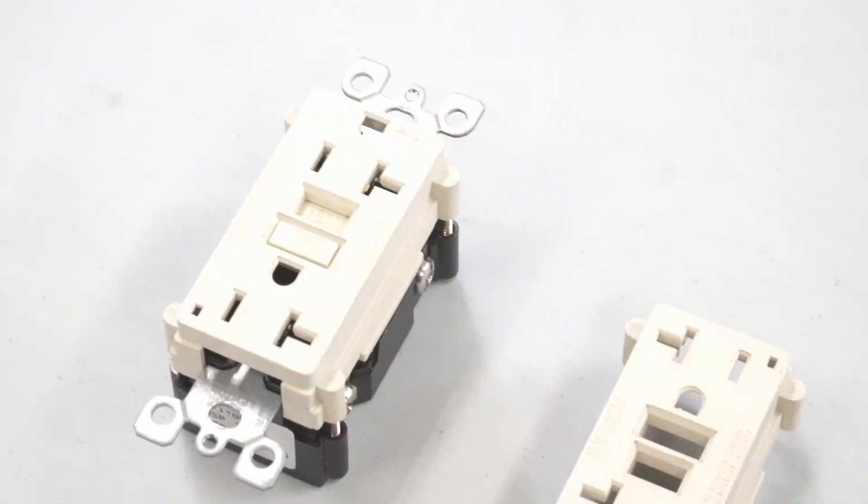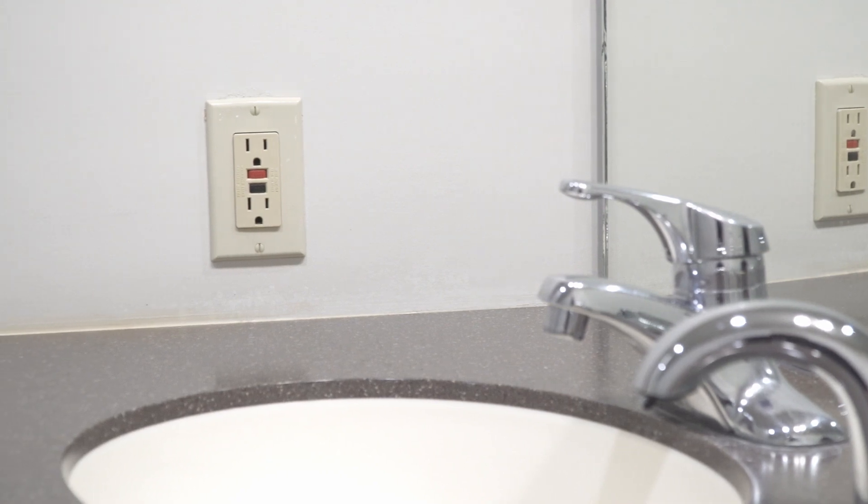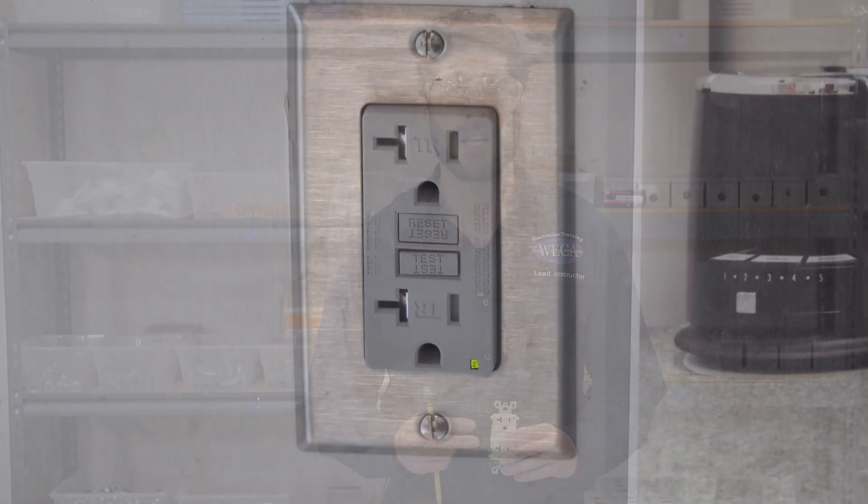I have a 20 amp feed-through GFCI. The GFCI is meant to monitor any loads that are plugged into the receptacle and any receptacles that it's feeding — what we call downstream.